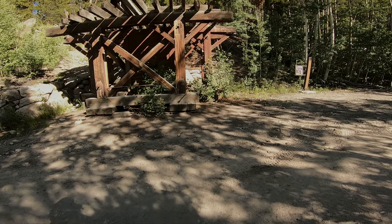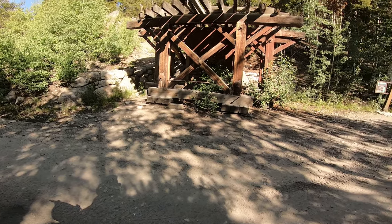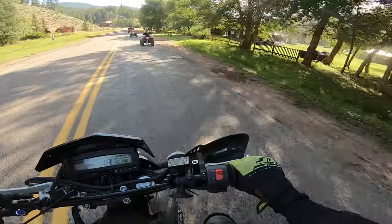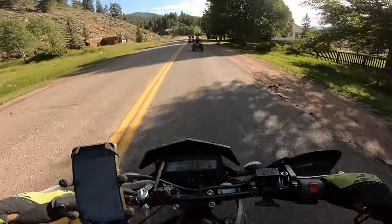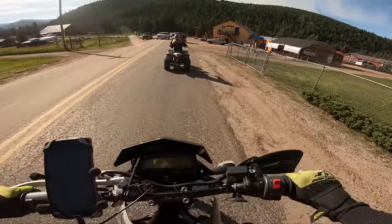We all want to go on light adventure rides — find awesome scenery, trails, towns, and explore the unknown — but finding the perfect bike will be impossible. All I can do is give my opinion as a light ADV rider myself. So the question is: who is this DRZ400 designed for?